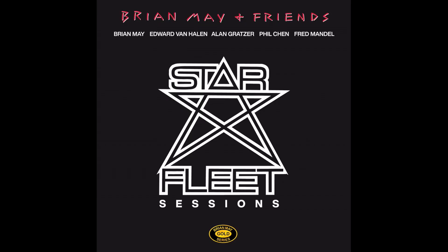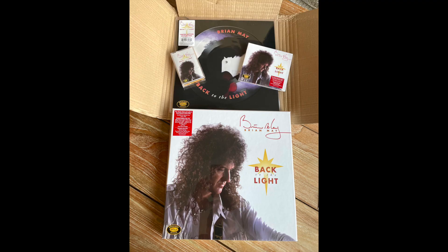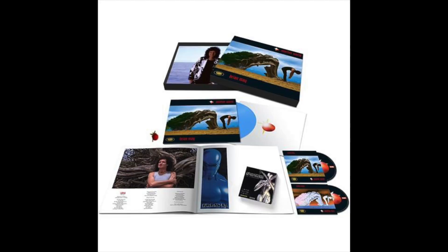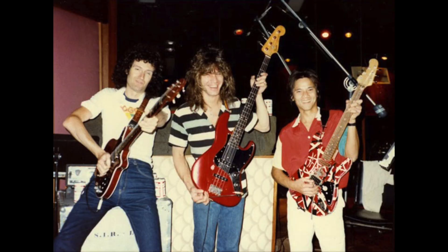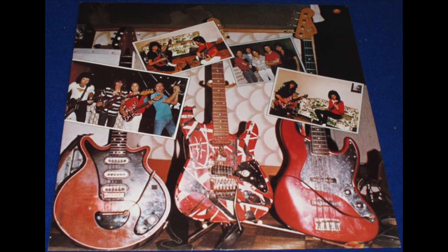In the series Brian May Gold Series comes project number 3. He's taking part of Back to the Light, his debut album, and Another World, his second solo album. This project was not really a big project from the beginning. He went in with some friends and played in a studio in Los Angeles — The Starfleet Sessions.